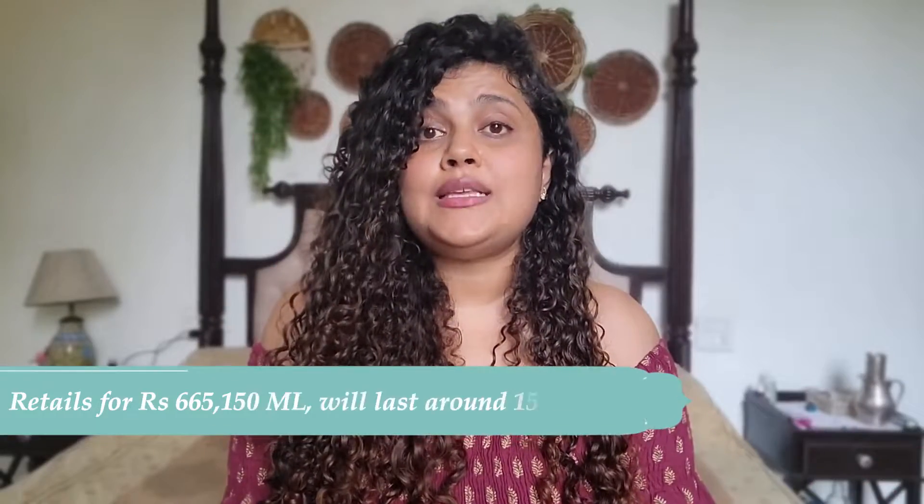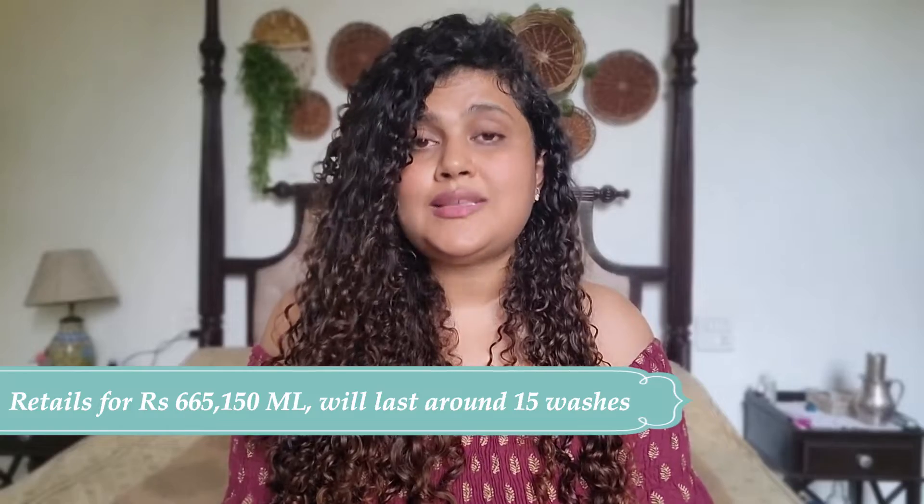In Goa this cream performed pretty well, but I cannot compare it to the results I get in Jaipur where the area is not humid. In non-humid places you can definitely go with only the cream. If you live in a humid area, I would say use a gel if you need to go out or want results to last longer. Just look at the shine, the moisture, the clumps — absolutely beautiful. This retails for ₹655 for a 150g tube with a two-year expiry, and one tube will easily last around 12 to 15 washes.